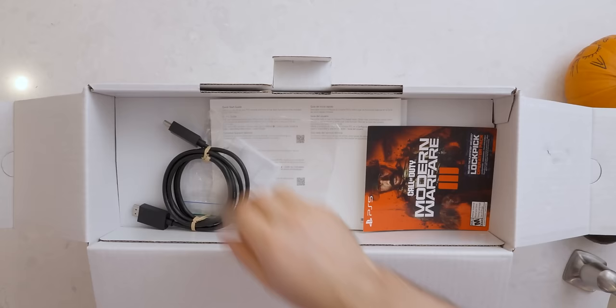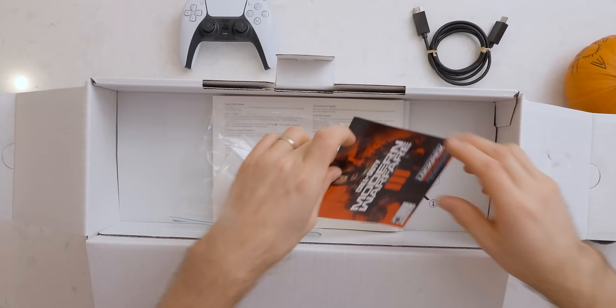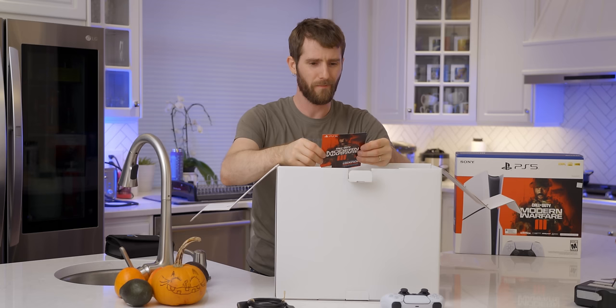HDMI cable. Are they going for like an eco-friendly vibe here with the non-dyed twist ties? Modern Warfare 3 code — oh, no, it's just an operator pack. Remember when things used to come with actual games? That was cool.